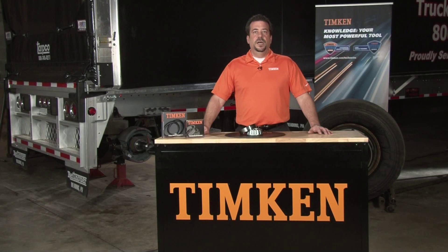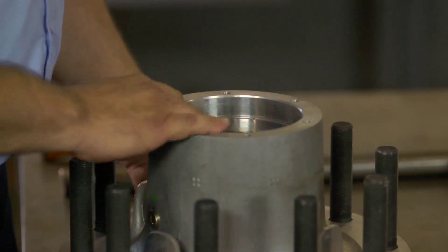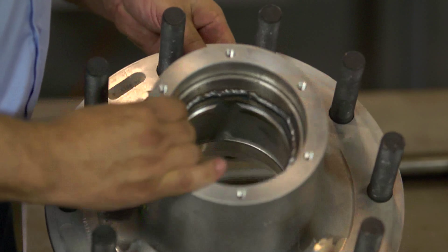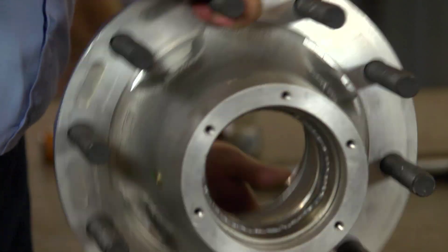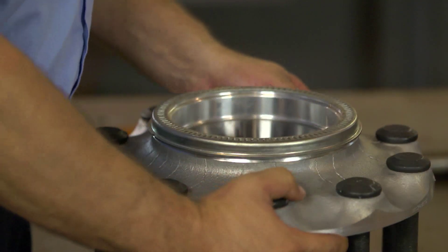In aluminum hubs, the cups or races are engineered with a tighter fit than in iron hubs. When you need to replace the bearing, you can make it easier to remove the cup by welding a large bead on the raceway. As the weld cools, it shrinks and reduces the cup outer diameter, or OD, making it easier to remove. Of course, it also ruins the cup, so you will have to replace the bearing.